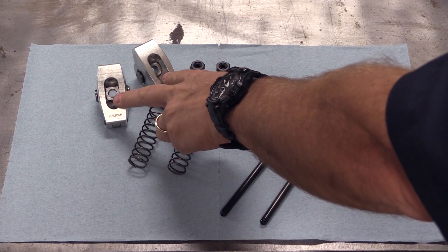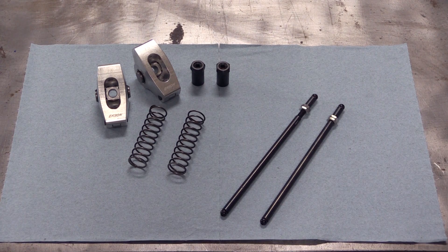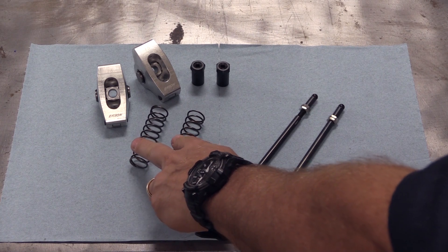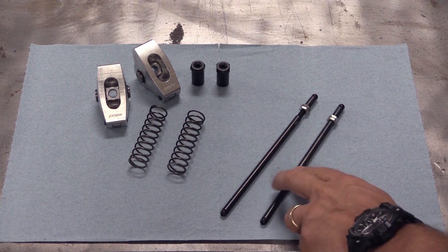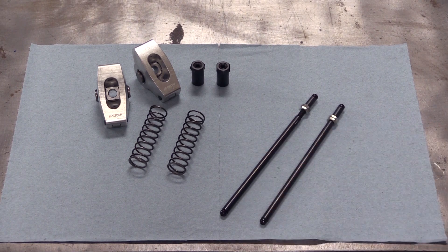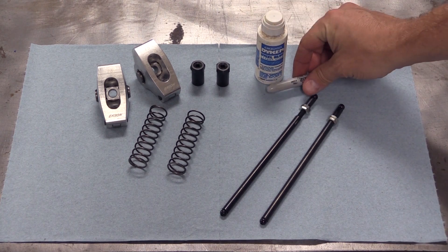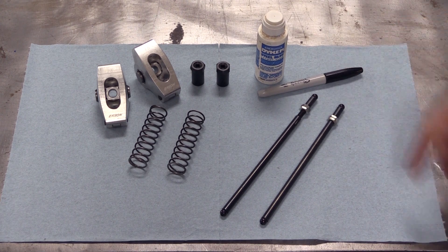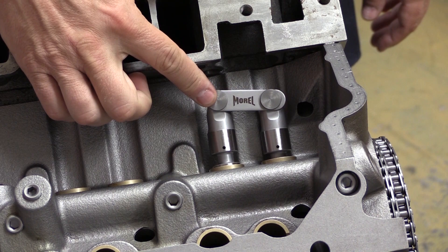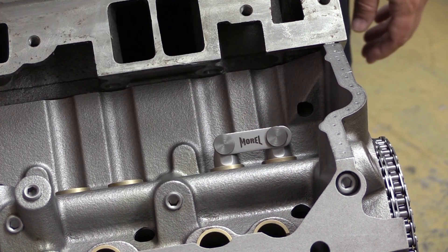First you're going to need the actual rocker arms that you're going to run on the engine build. You don't need a lot of specialized tools but you do need a few. You'll need two lightweight checking springs — these replace the valve springs when checking for pushrod length. You'll need one or two adjustable pushrods, which are inexpensive and available from any number of online sources, and some method for marking the top of the valve stems — machinist dye or a simple black Sharpie. You'll also need the actual lifters you're going to be running, installed in the first pair of lifter bores.